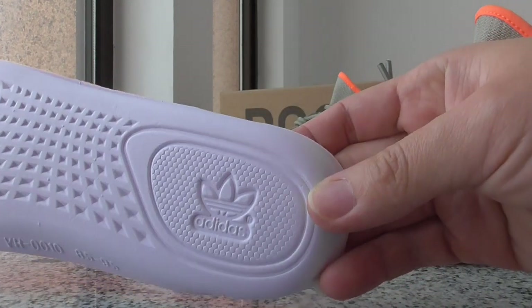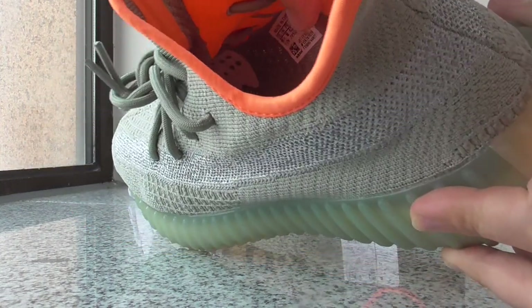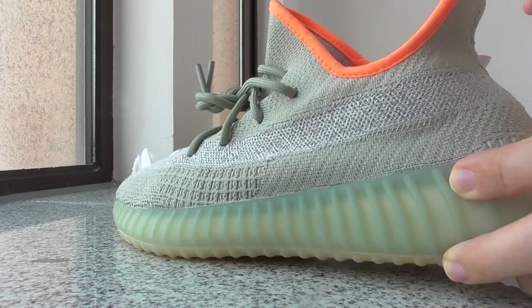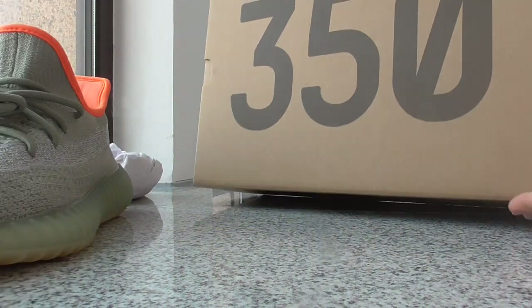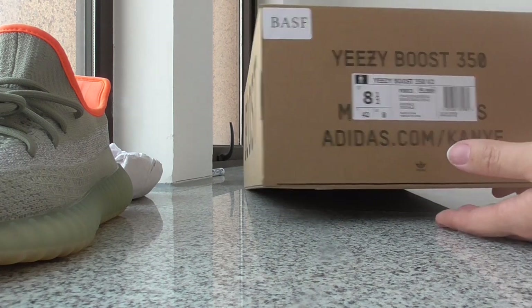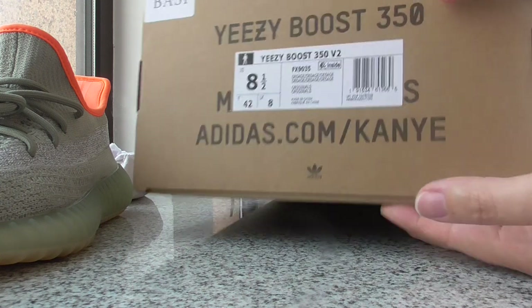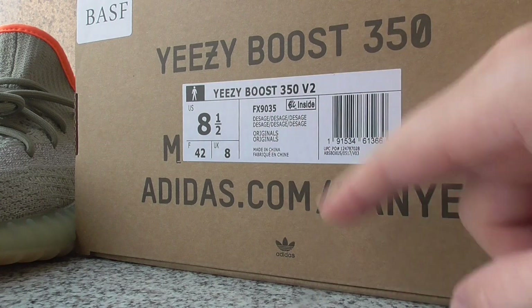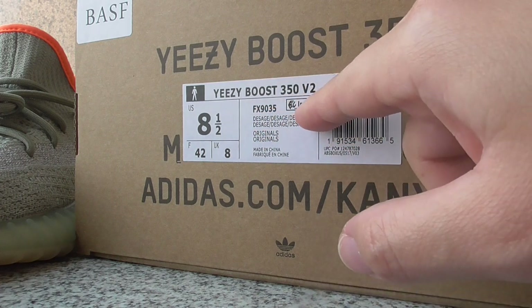You can see the Adidas lettering printed inside, and the workmanship is also very good. The size tag is located here — this is a US size 8.5. You can see the size info: EZ 350 V2 Boost 350, and the size level. The US size is 8.5, the colorway number for this pair is FS9035, and there's also an inside mark.